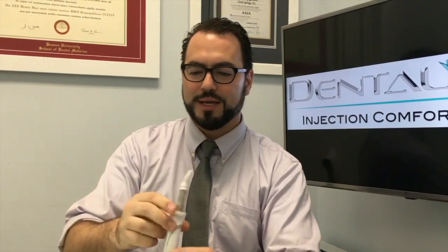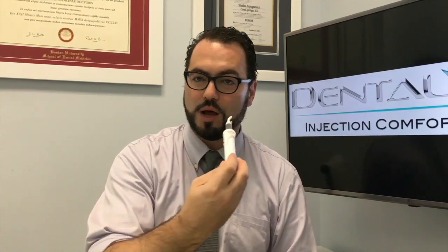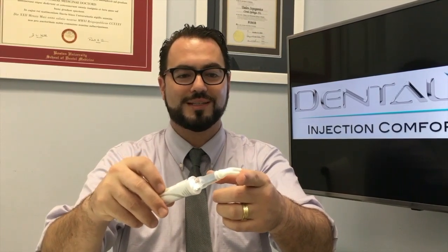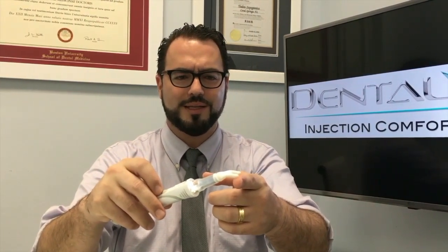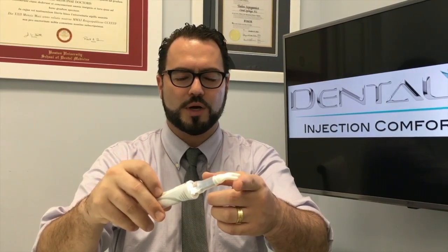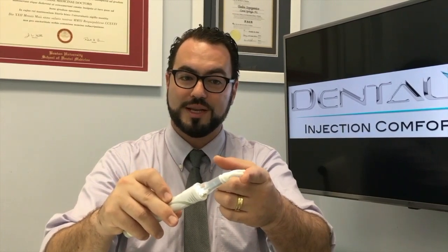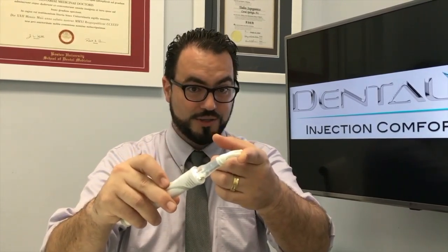So think about it this way: when you place a Dental Vibe and you want to give a little block, use the flexi tips to make it straighter so you can access the area. Apply it to the area where you're giving the mental block. Use the Dental Vibe with light pressure — the lightest pressure you place, the more it's going to vibrate on the area. If you touch it slightly, it's going to translate and transfer a lot of the vibration over to the area you're trying to numb. If you press hard, you get less vibration, and if you press even harder, it stops.